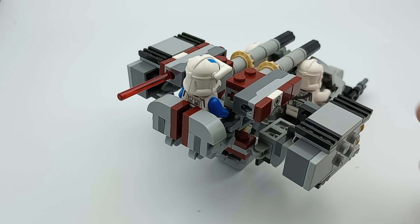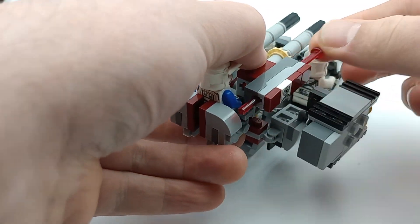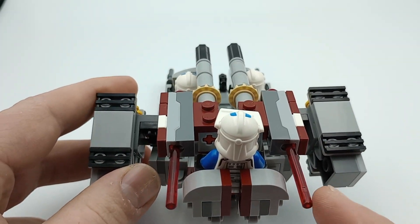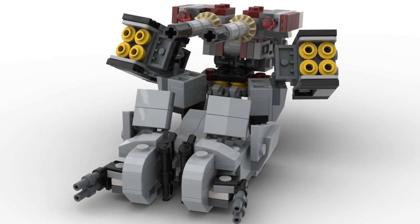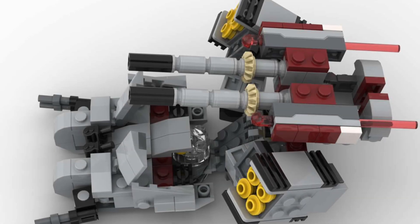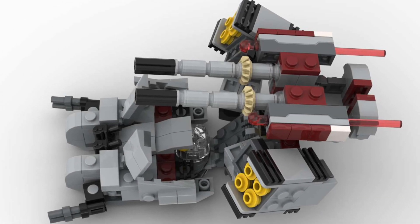Last but not least, there are two launcher bricks attached to the sides. I wasn't going to have these on here originally, but they were the only leftover parts, so I decided to add them in. Overall, I'm really happy with how this turned out. Compared to my patrol speeder and the space monster that I made from one 501st battle pack, this one feels way more special to me.